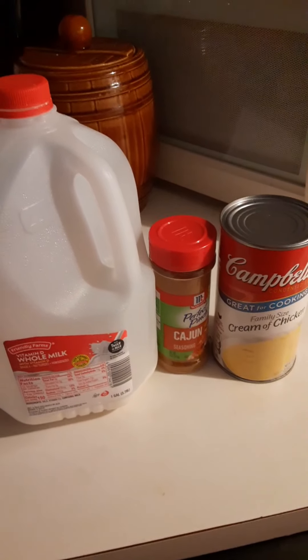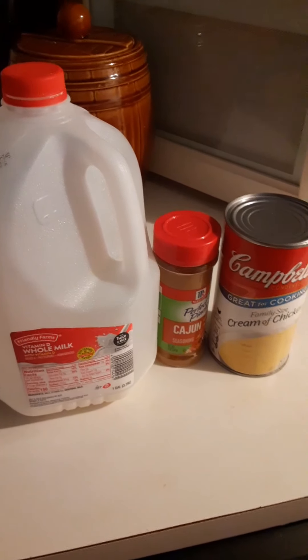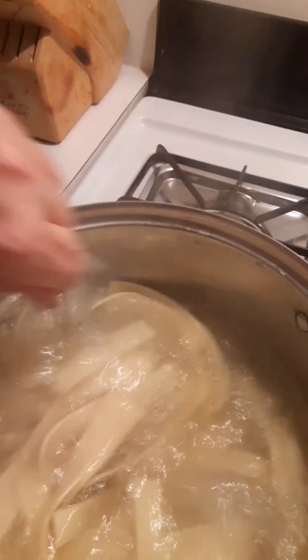This is the brand that I use — I got it over at Walmart. I just add some noodles. Since these are extra wide, I don't have to use as many.